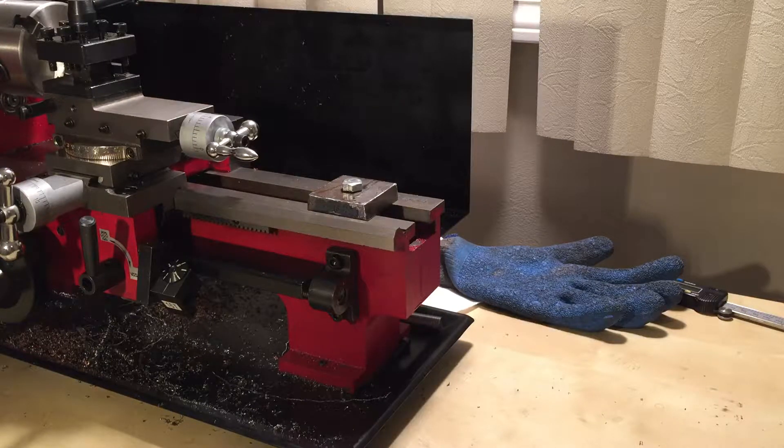What's up YouTube, today I'm going to show you the carriage lock that I made for my 7 by 10 Harbor Freight mini lathe. I looked everywhere on YouTube and could not find a simple DIY solution for the carriage lock when it comes to facing.